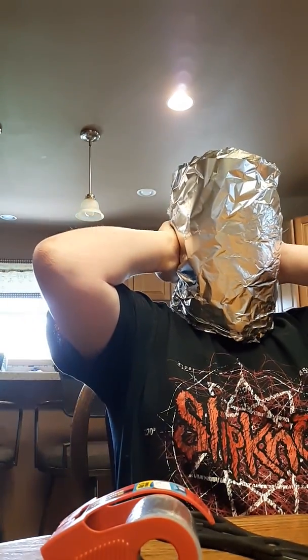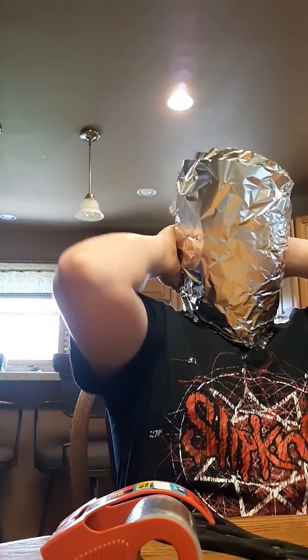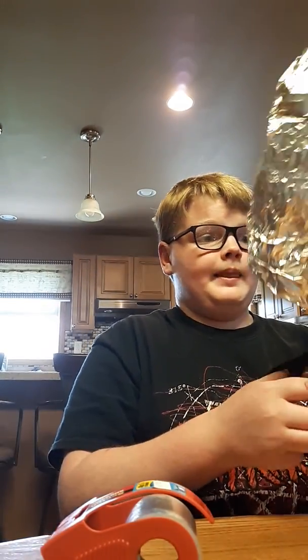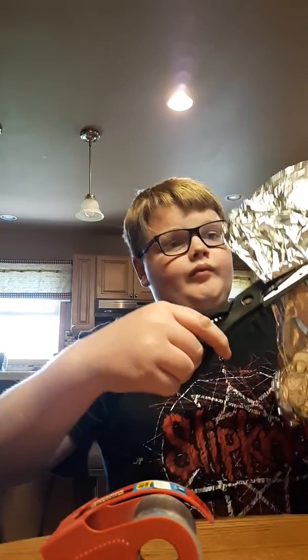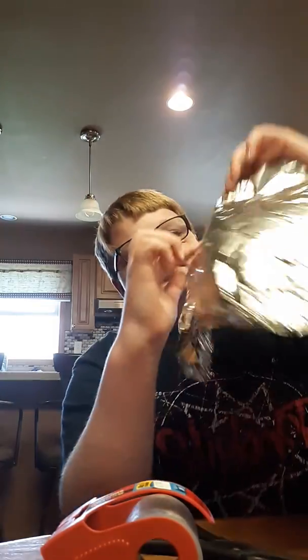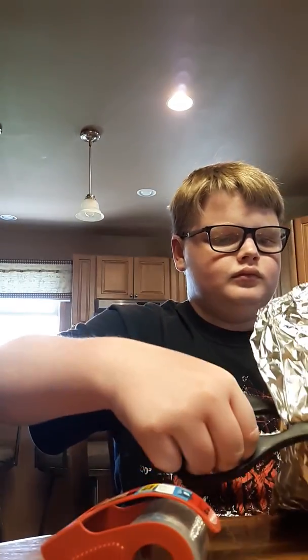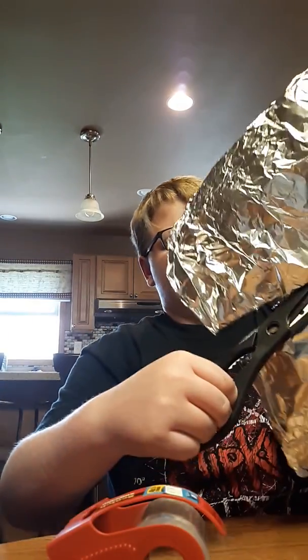What you're gonna do is put it on your face. This one's not as good as that one, but it'll work. Then you're just gonna take it up until maybe about here, and then you're gonna round it off.